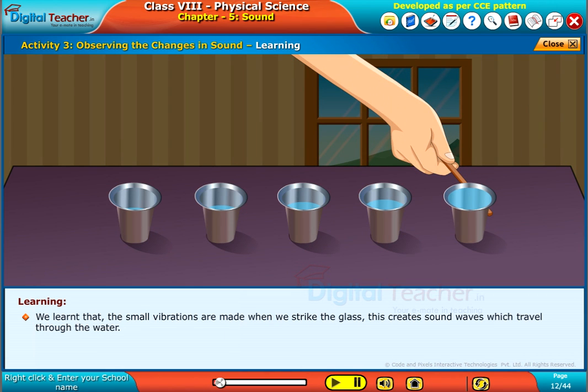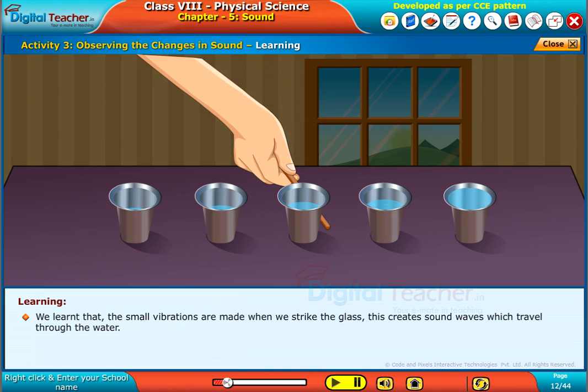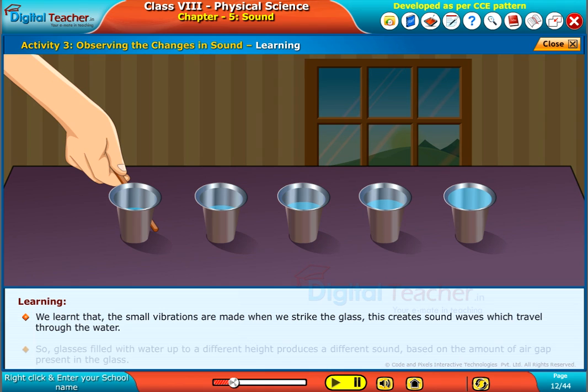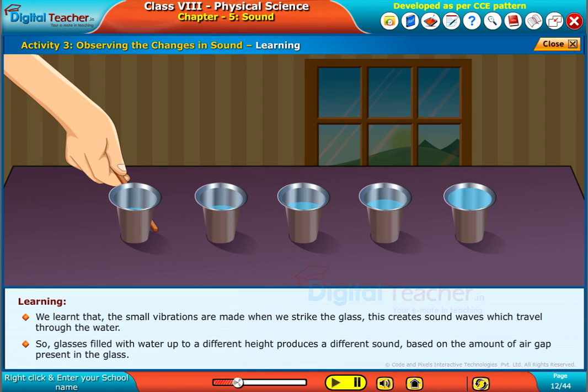We learned that small vibrations are made when we strike the glass. This creates sound waves which travel through the water. So, glasses filled with water up to a different height produce a different sound based on the amount of air gap present in the glass.